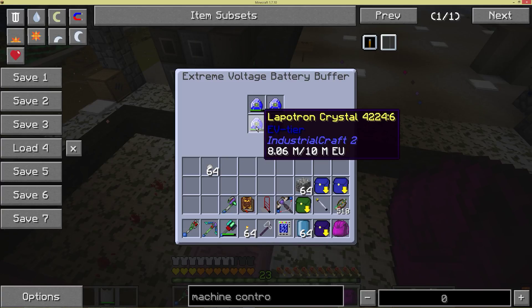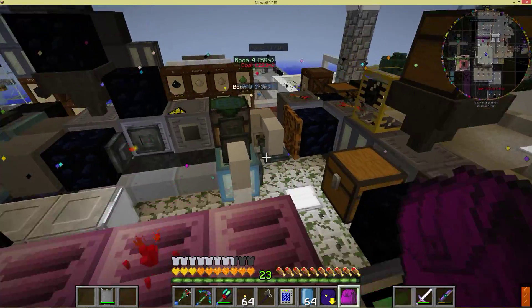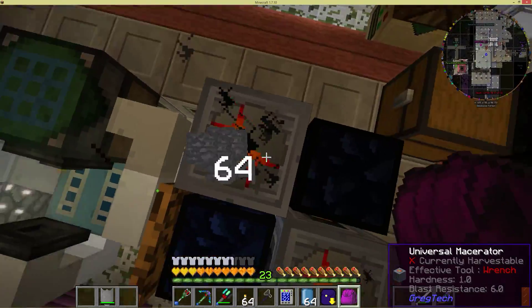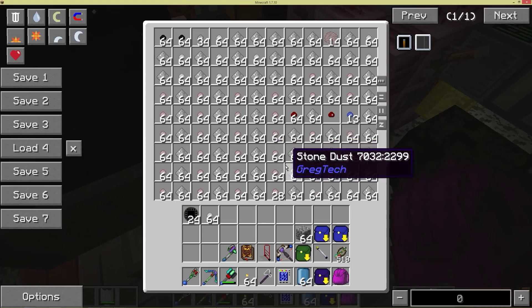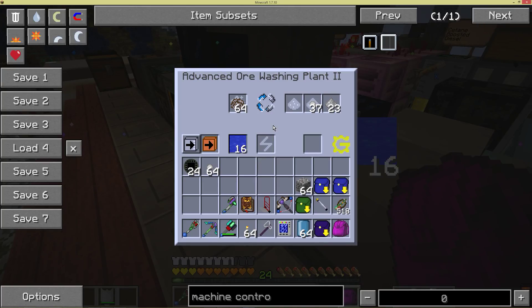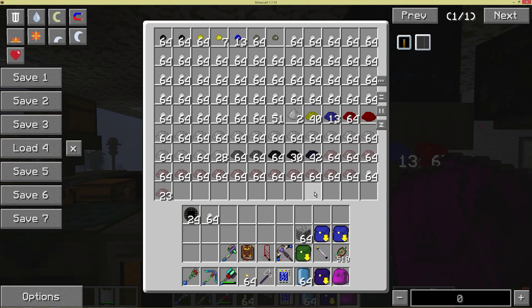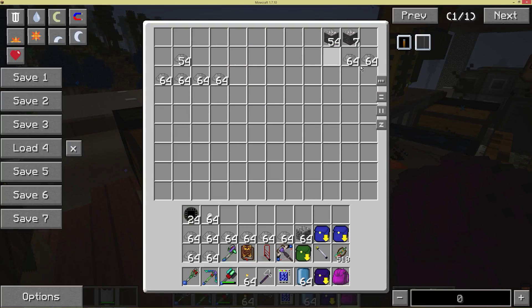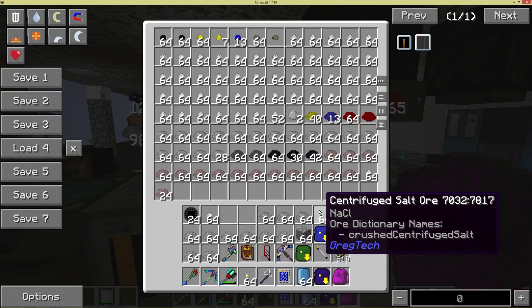I'm going to go ahead and shut off some of these operations here to make them go a little bit faster. Move some of these back to stop the thermal centrifuge because it's taking up a lot of current.